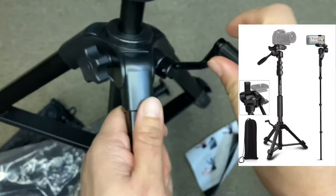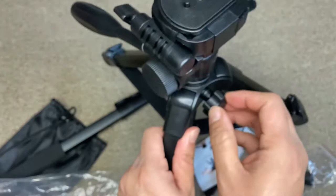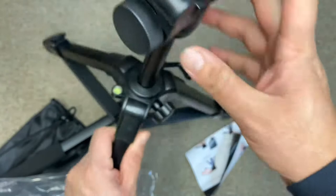This also has a quick release knob that you can use as a lever to rotate and move the tripod to the desired height. You have to release this knob so that you can adjust the height, and then tighten it back up.